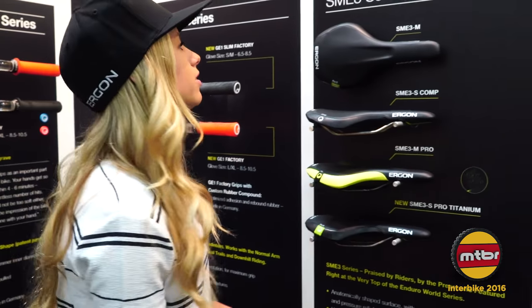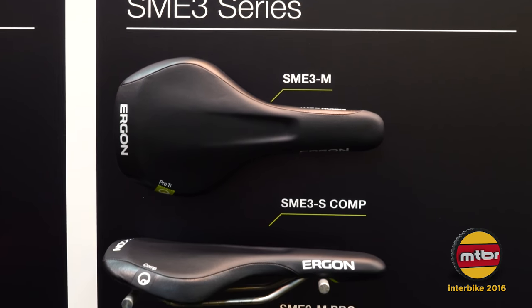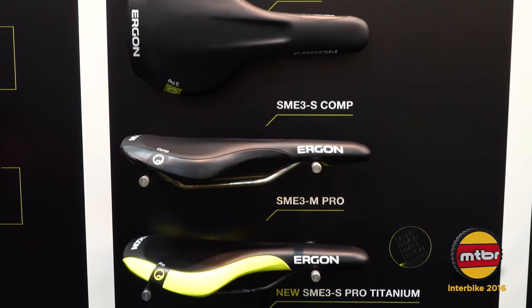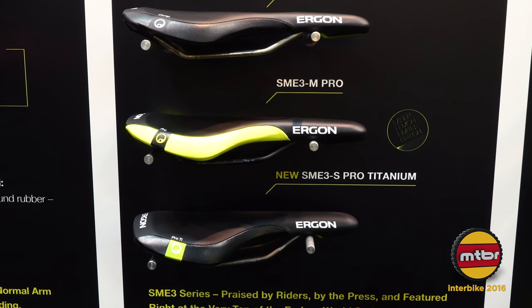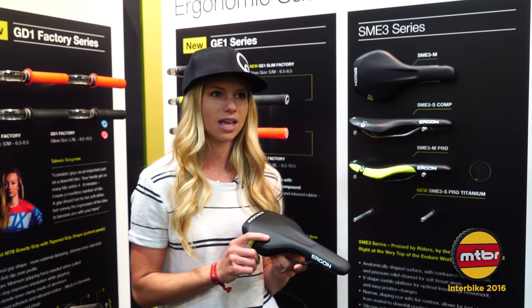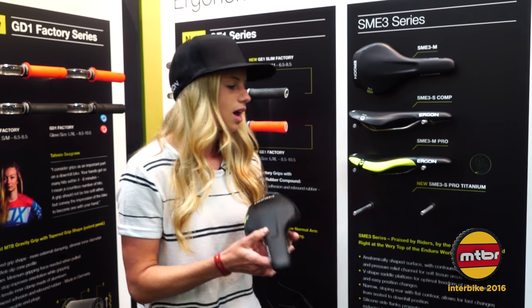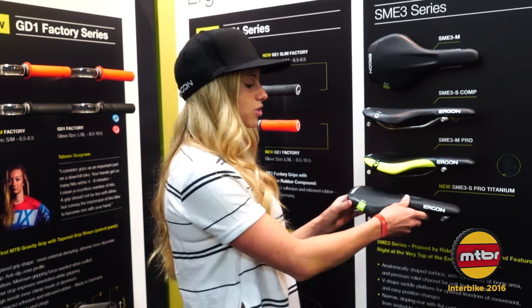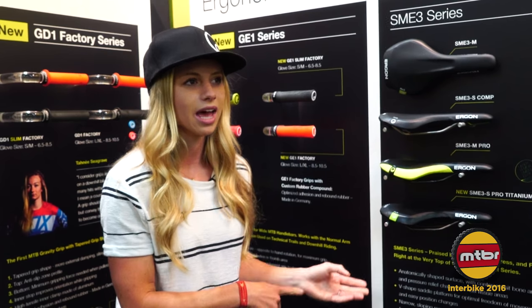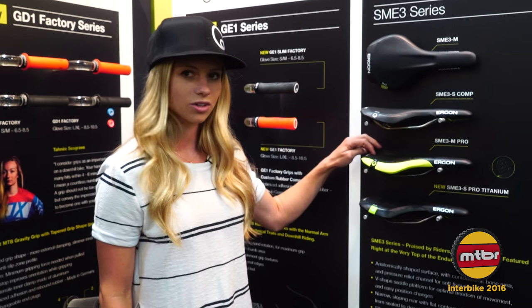Moving on, I use the SME3 series saddle. I love this saddle. It looks just like your typical saddle, but it's not — you can actually measure it to your body, which is awesome. A lot of people don't know, especially women, that you can measure your sit bones before you purchase a saddle. I'm a pretty petite girl and I always thought I was a small, but after being on Ergon and measuring my sit bones, I realized I was actually a medium. I got the medium saddle and have never had any pain ever since. So that's an awesome saddle to try — hope you guys all try it out.